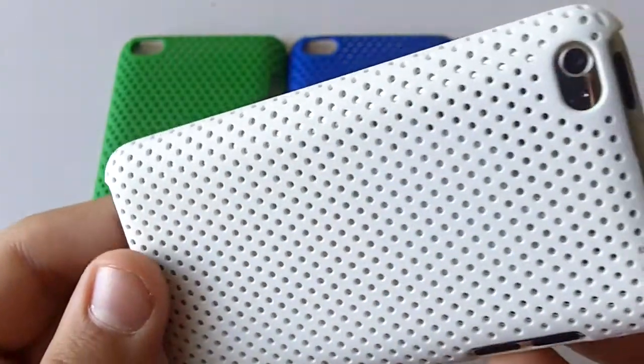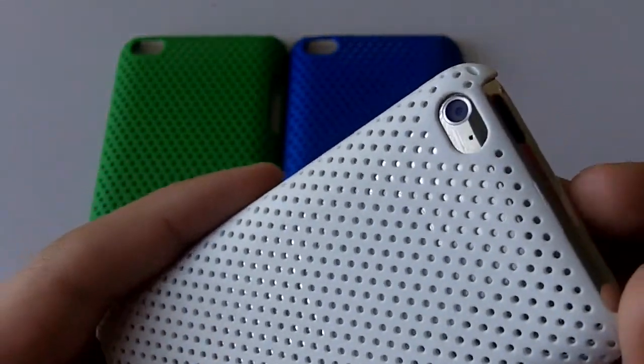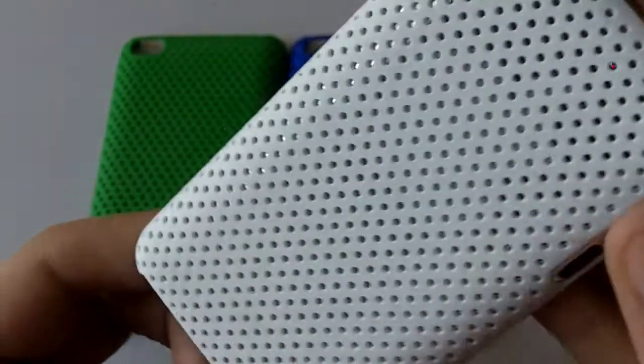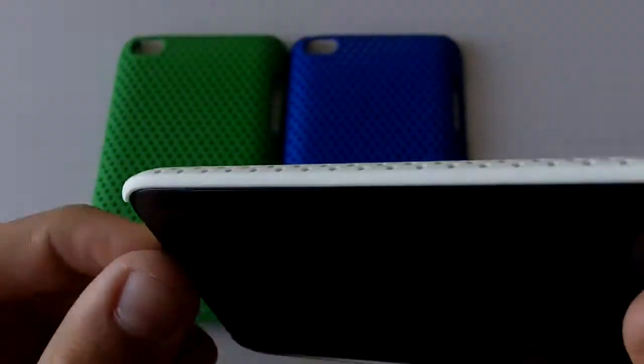Moving on to the back, you see it has very nice, perfect cut-outs for the camera and microphone. Also the same with the volume buttons. And the overall design — I mean, I absolutely love their cases, the way it's designed and everything.